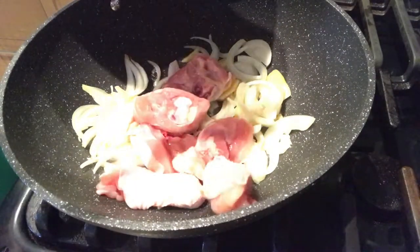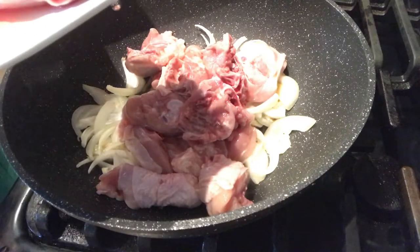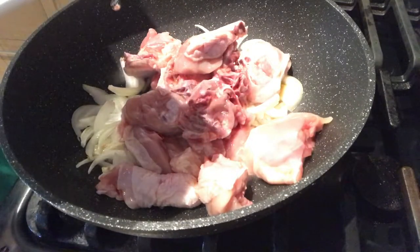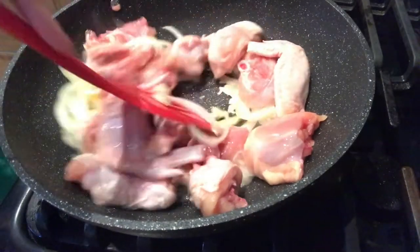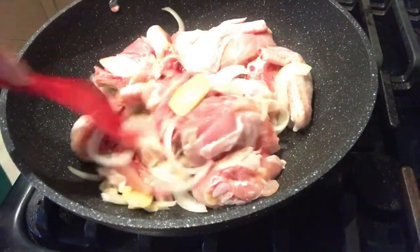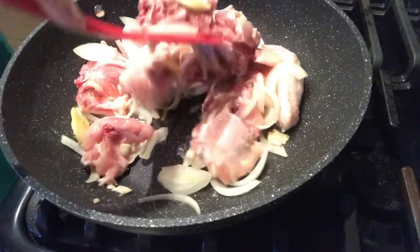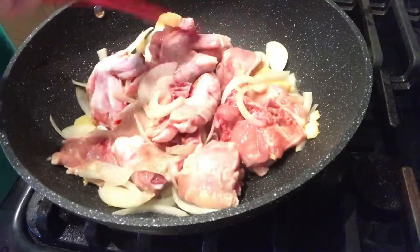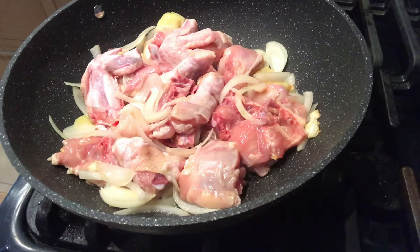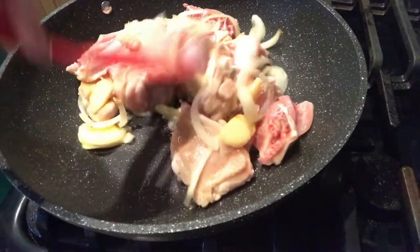Ang ginamit po na parte ng manok dito ay yung thigh and leg. Sinama ko na rin po yung veins kasi sa chicken curry, mas masarap ang thigh and leg — mas marami pong oil sa thigh and leg. Yung chicken oil, kapag pinagsama natin sa ating coconut milk, mas lumalabas yung flavor ng gata. Hayaan lang po natin na medyo maprito ang ating chicken para lumabas yung oil sa skin. Halo-halo lang po natin para hindi masunog.